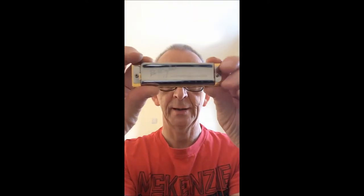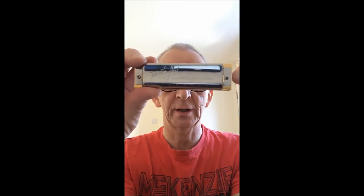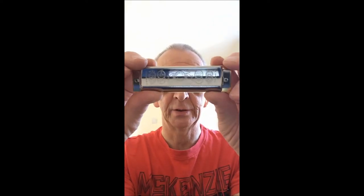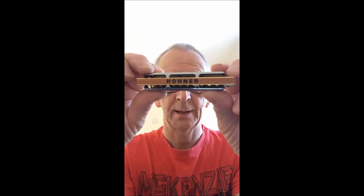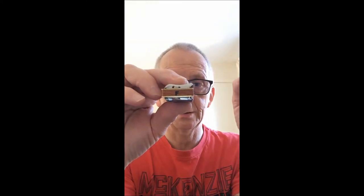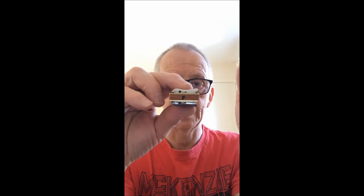Let's have a look at the actual harmonica. I'll show you this one because it's nice and shiny and quite new. You get the signature on the top cover plate there — just one screw on each side for the top cover plate. The bottom cover plate has the traditional markings, and on the back you've got the holder. On the side you'll find the key — in this case it's an F. And of course there are vents to make it a bit crisper and a bit louder too.